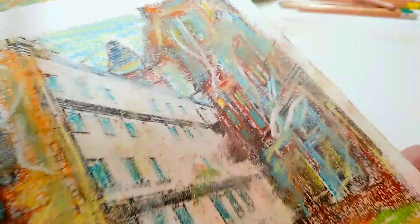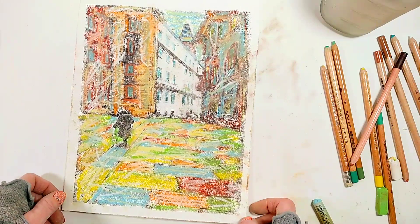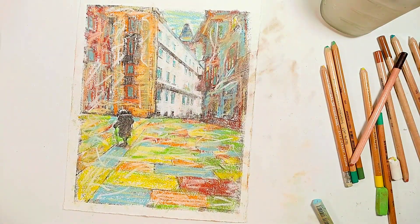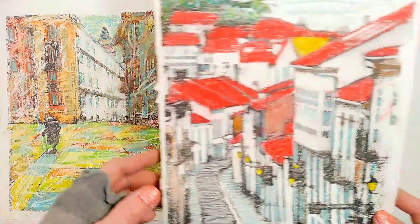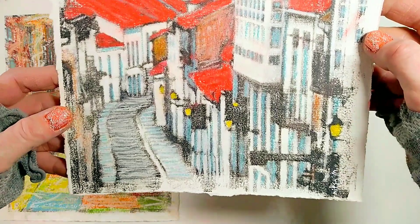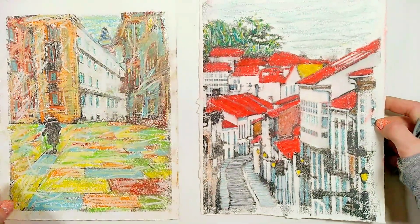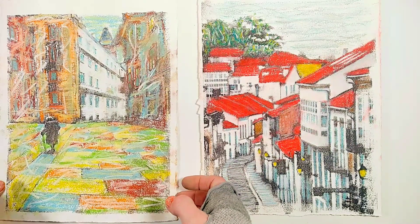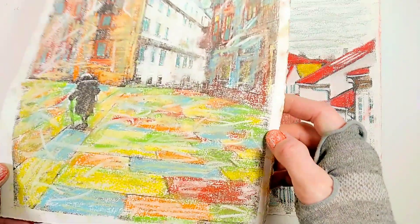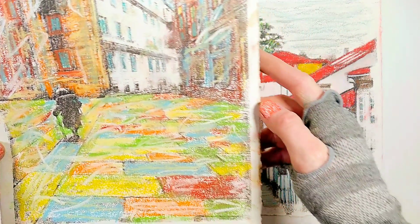This is how this transfer painting turned out — I really never know what's going to happen. Here it is side by side with another transfer painting I made in the past, which is actually another photo from the same old town in northern Portugal. You can see the style of the paintings is quite different, and I think I like them both.